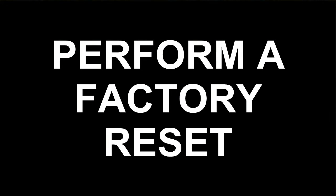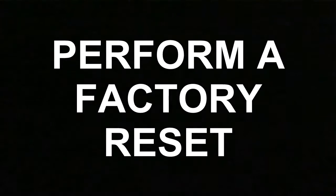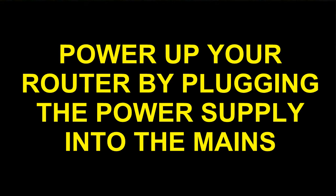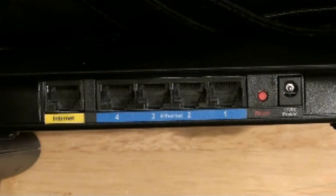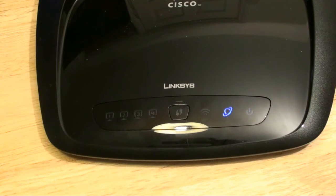Before we continue, you should perform a factory reset of your wireless router. To do this, power up your router by plugging the power supply into the mains and then press in the red reset button for one minute. You will see the lights flash, and when you see all the lights on, this means that the router is back to factory defaults and you are ready to continue to set up your wireless router.